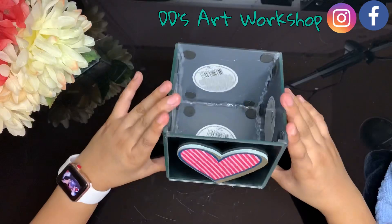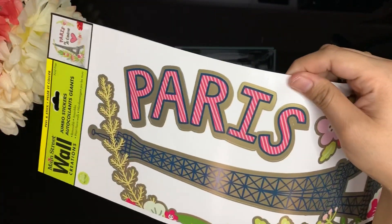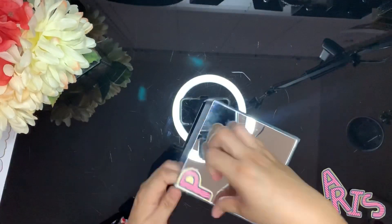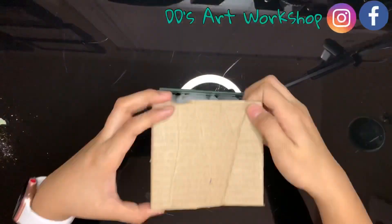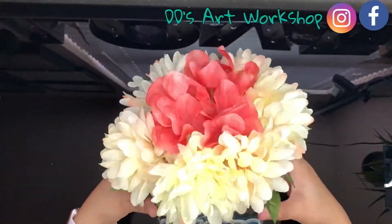For this first vase, I will be adding some flowers that I have already placed in foam. I added a plastic bag, some carton, and then my flowers on the foam, so I didn't use that much foam.